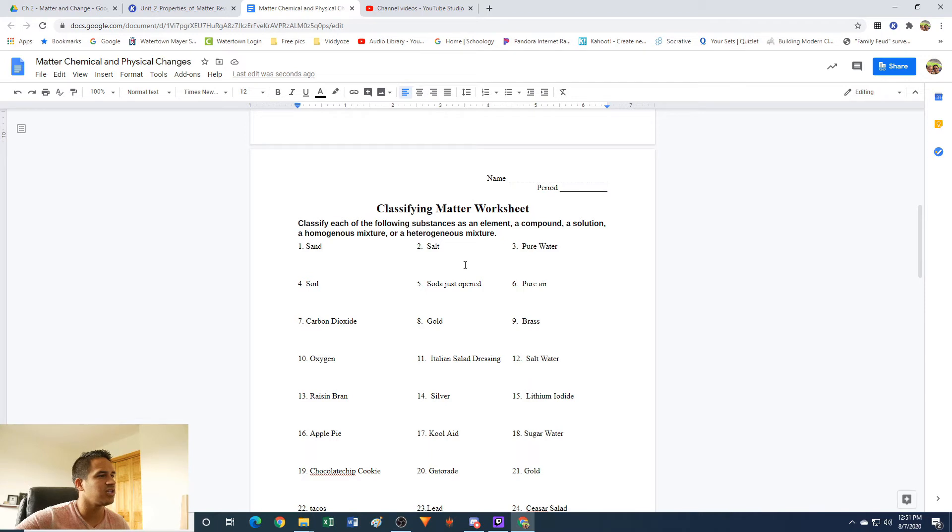These ones here are on classifying whether something is a substance, an element, a compound, a solution, a homogeneous mixture, or a heterogeneous mixture. Just to simplify it: a solution and a homogeneous mixture are the same thing. Solutions are usually liquid; homogeneous mixtures can also be solid. We don't usually call solid solutions — we call liquid homogeneous mixtures solutions. I'll just stick to homogeneous mixture for everything here.